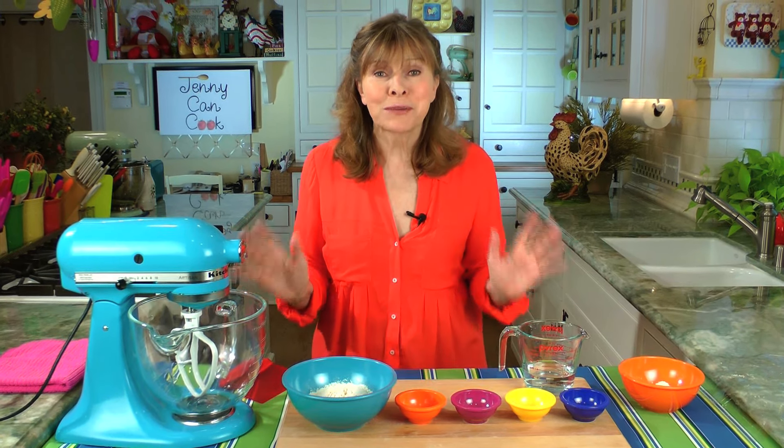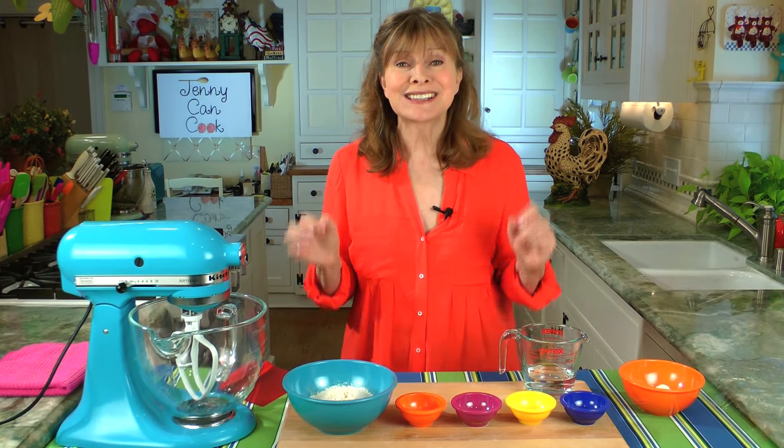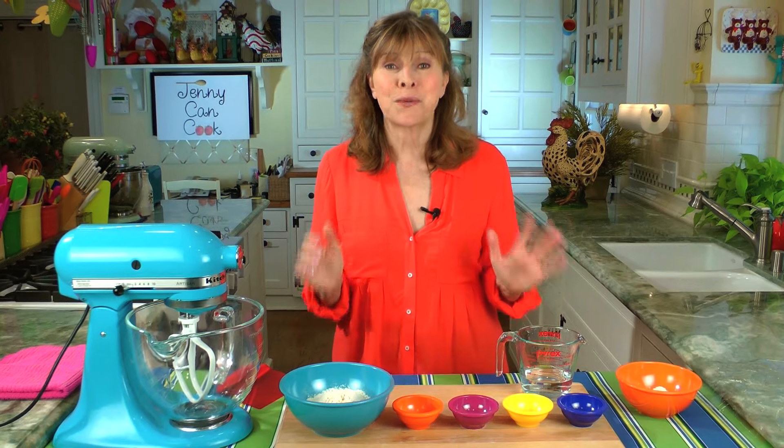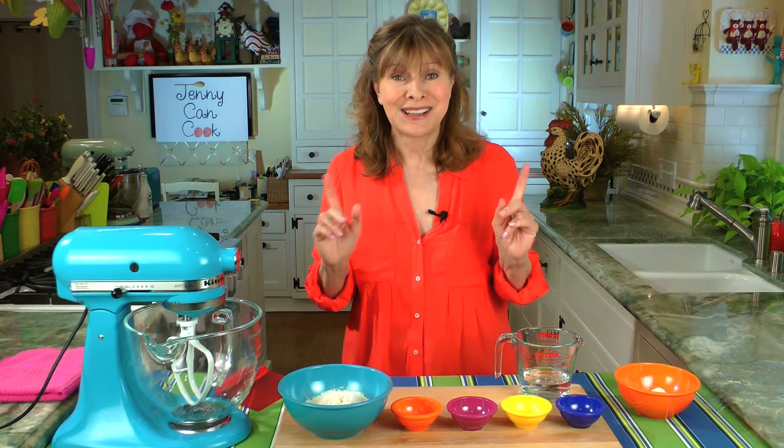I understand. Nobody wants to wait for pizza. That's why I'm here. I'm about to show you the easiest, fastest pizza dough from scratch, ready to use in 20 minutes. Actually, it's less than 20 minutes. So watch this.